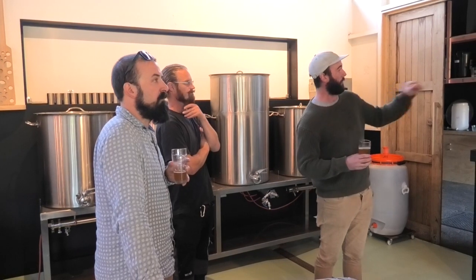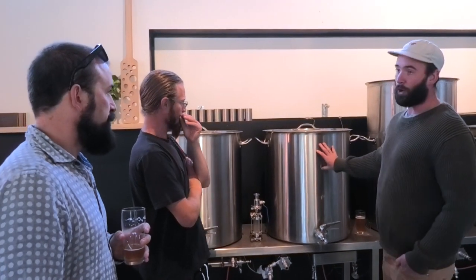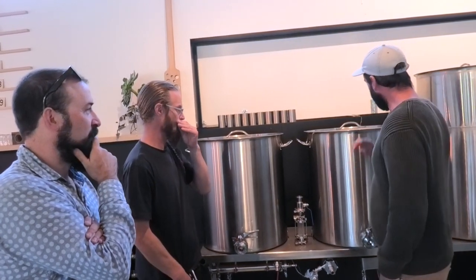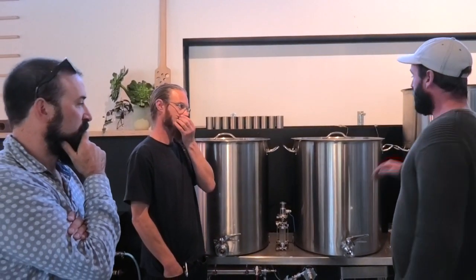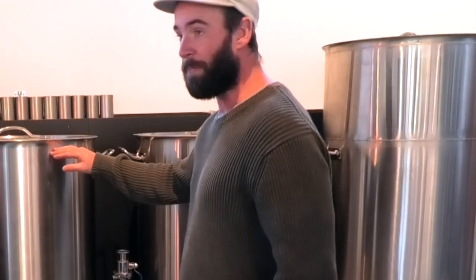We start by filling this up, then we treat the water with minerals and salts. I'm definitely no scientist — I'm a chippy-cum-brewer. We fill it up, warm it to temperature, and then we go in here with the grain and the water. Typically it's around the 67 degree mark and it steeps in here. This guy's filled right up to the brim because we need as much beer as possible — sometimes half of it ends up on the bloody floor.